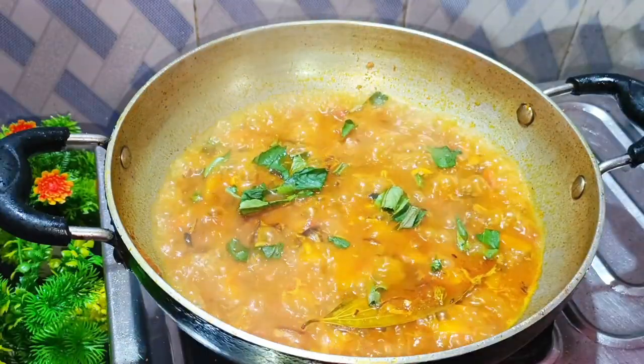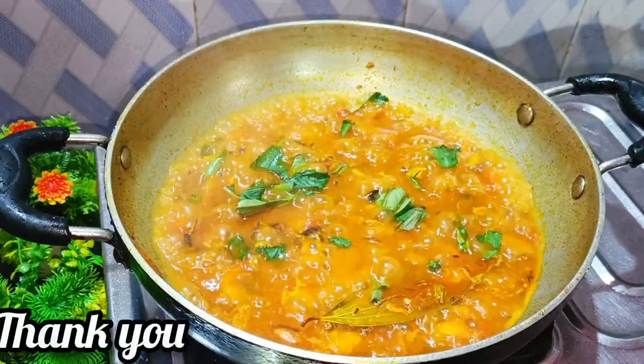I will try it in a bit. Let's try it in a bowl.